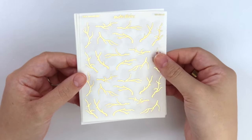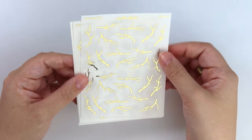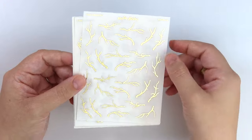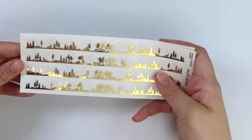And then we have some tree branches. Just super simple, no leaves or anything on them. How pretty would it be to put like florals on the edges of the branches? Anyway, so there's that for that foil.